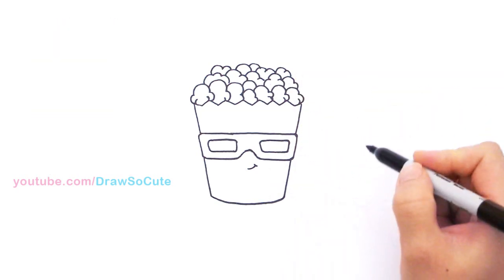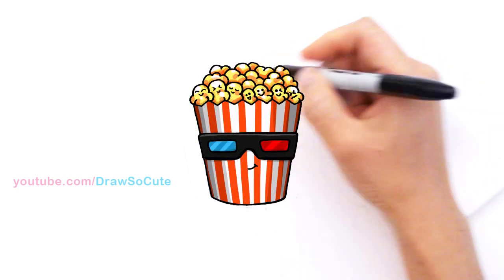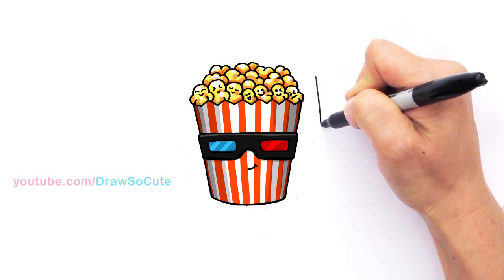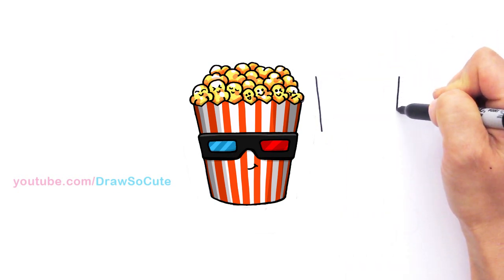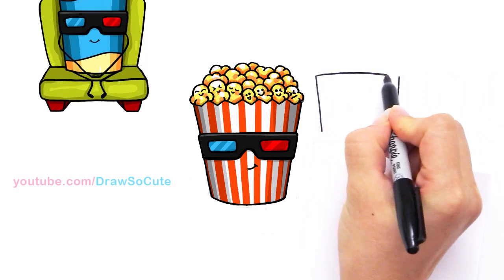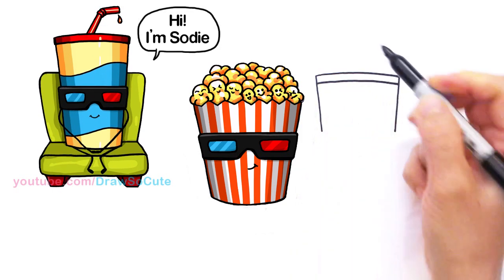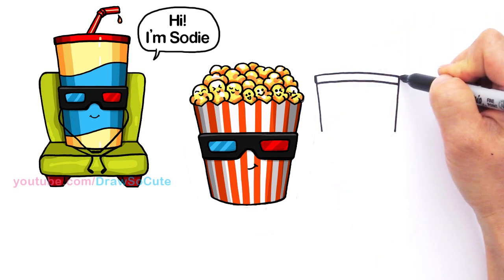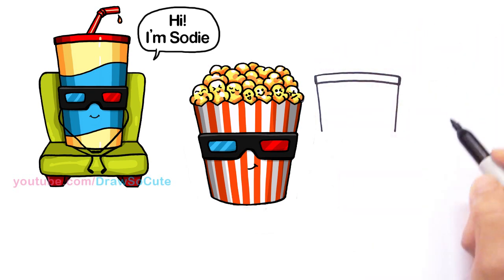Now let's draw our soda right next to this popcorn. Same thing — we're going to draw an angle line that comes down, go across, and do the same on the other side. Connect it with a curve, and then connect it with another curve for the top of the soda to make it look like a lid — so come out a little bit.